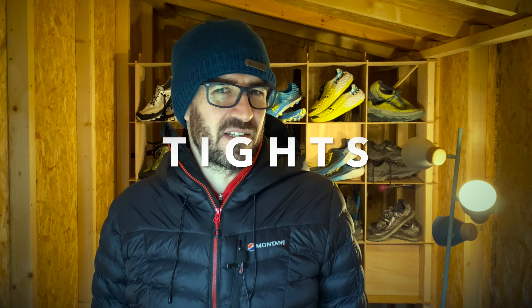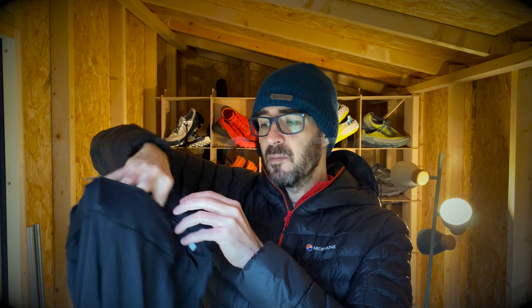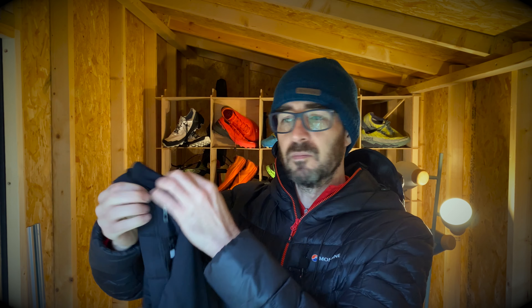My absolute pro tip is the Salomon Advanced Skin 12. No longer in their S-Lab range so it's better value — normally £125, currently £100. That may sound quite a lot, but you do get two flasks with it. Salomon flasks are the best — they're a narrower shape so they pull in closer to your body, and they sell those for £20-something each. So you're getting around £40-something worth of soft flasks included. This is the best pack on the market, I'm convinced.